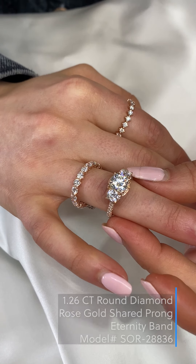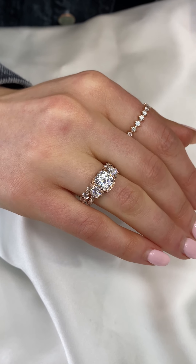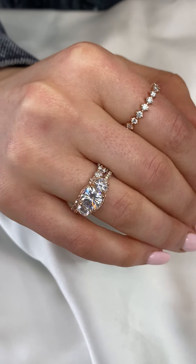Another great option is a classic prong round band which adds some extra sparkle as well. This band also stands really nicely alone if you ever want to just wear the wedding band while traveling or at work.